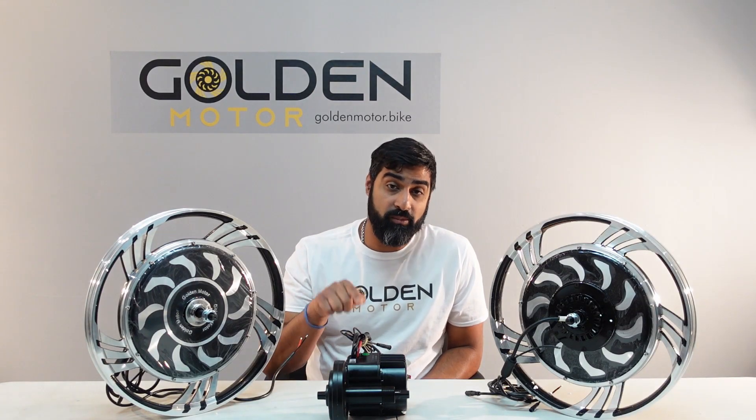Hi guys, Mujira from Golden Motor. Today we're going to be going through the differences between mid motors and hub motors.